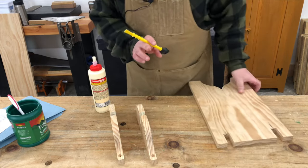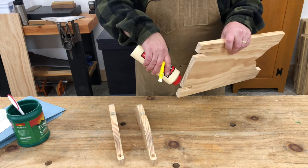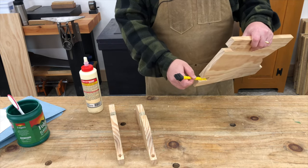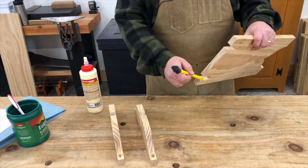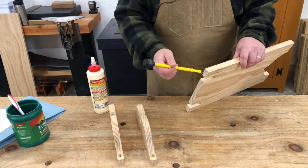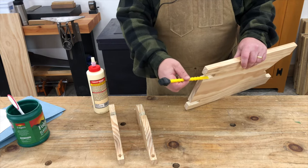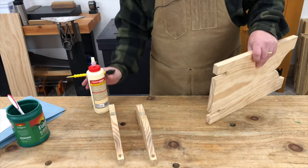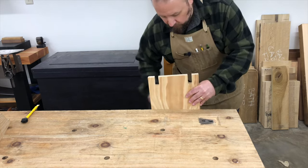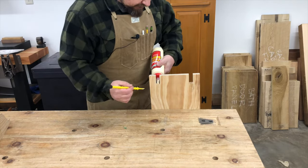Long grain doesn't need to be sized because it doesn't suck the glue in like end grain does. So we'll do that first, then we can move on and put a little glue on the sides of the notch on the leg. I like this silicone glue brush. A lot of people use an acid brush from the plumbing section of the hardware store to apply glue. I like this one because I don't have to throw it out when I'm done.